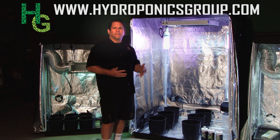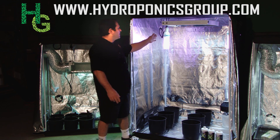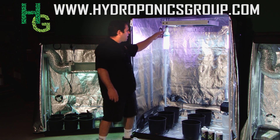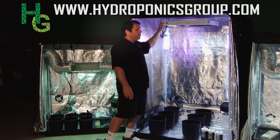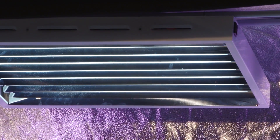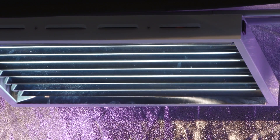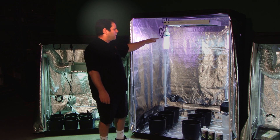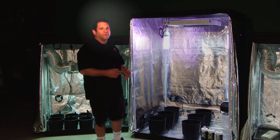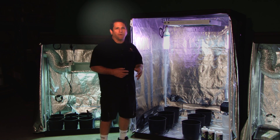What we've gone ahead and designed is an ingenious lighting system. We've got eight two-foot T5s on a reflector surface here. So we have an eight two-foot T5 array with CFL lighting. We have two 85-watt T5s — these are 6,500 Kelvin, great for vegging your mothers.